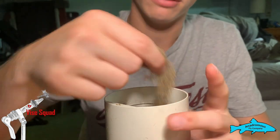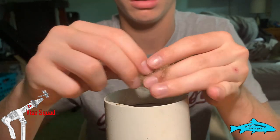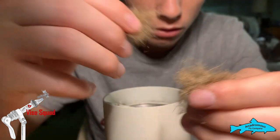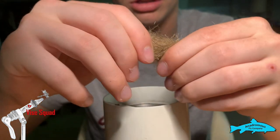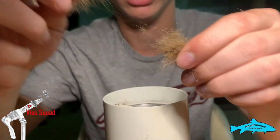Now we have this really well-mixed dubbing. You can take it out and pull it over a couple of times. This is gonna have the buggy effects of squirrel dubbing and also the orange color that triggers strikes from fish.